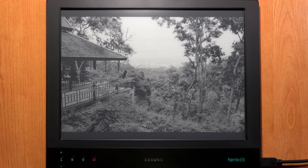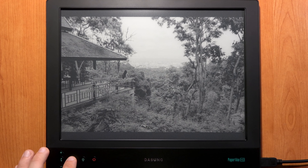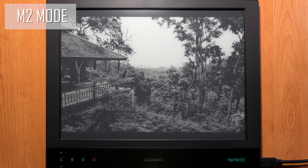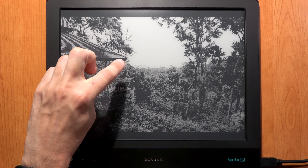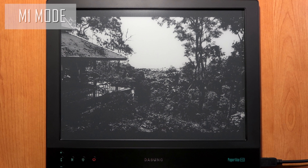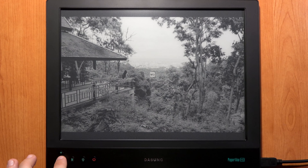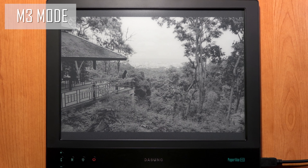In M3 the image quality is excellent — very crisp and sharp, with high definition even in the trees. Switching to M2 the contrast becomes too high; the sky is too bright and some detail is lost, though the picture is still acceptable. In M1 we have a draft quality image with only black and white, no shades of gray — I suggest this mode only for reading text. In M3 you can enjoy beautiful black and white pictures.